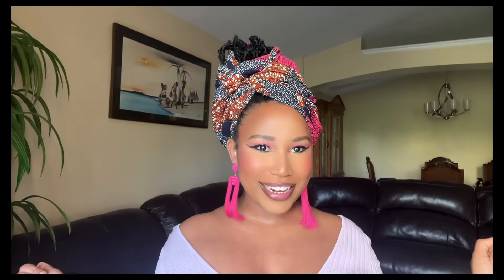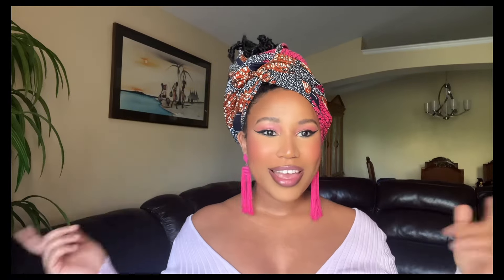Hello loves, welcome to my YouTube channel. Thank you so much for being here today. Today I'm going to show you how to tie this beautiful side swoop type of head wrap. I've loved head wraps for all my life — as I told you guys before, this was my go-to thing in college when my hair wasn't done.